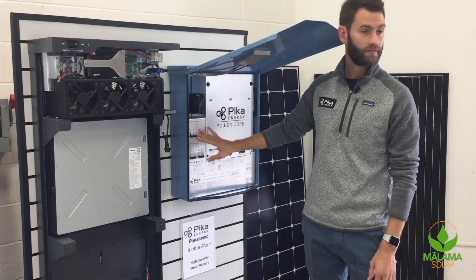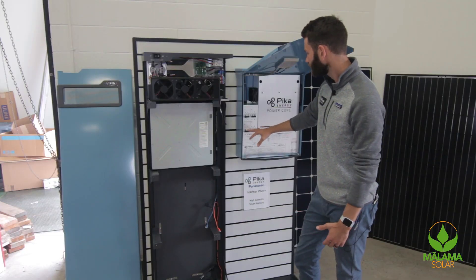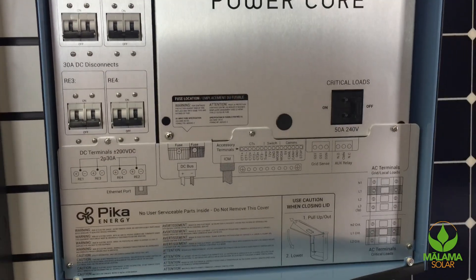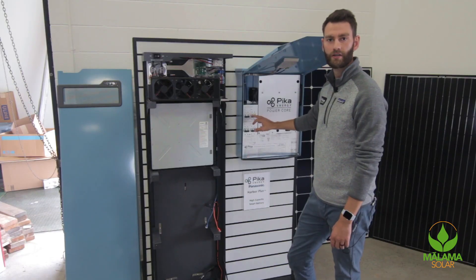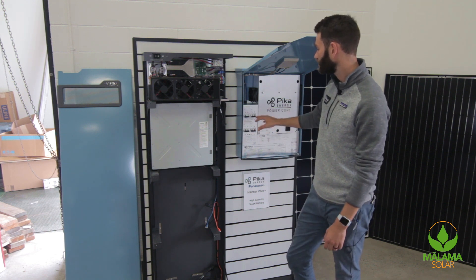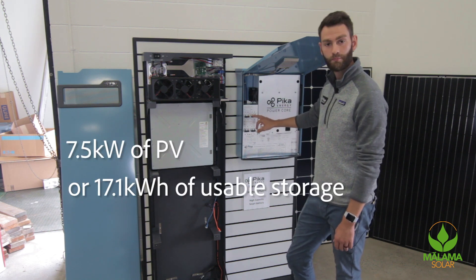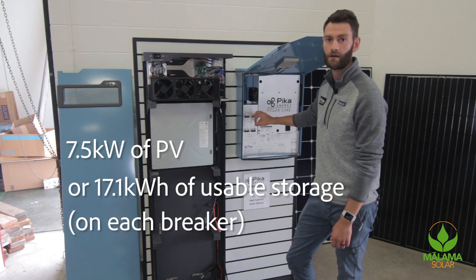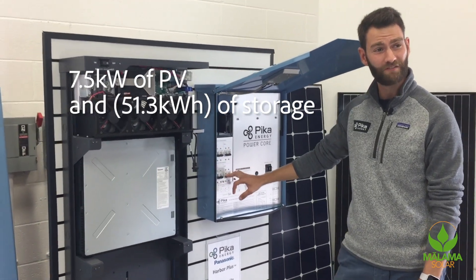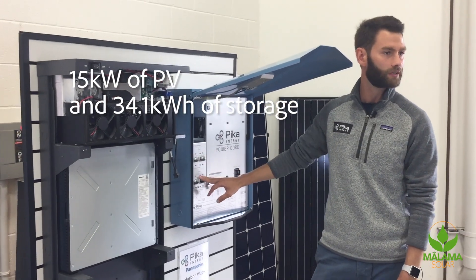On the left-hand side here — this really makes Pika Energy unique — we have four 30-amp DC breakers. That means we have four DC inputs where you can connect either up to one Harbor Smart battery or three of our substring optimizers. Each substring optimizer outputs around 2.5 kilowatts, so on each one of these breakers you could technically put up to 7.5 kilowatts of PV or up to 17.1 usable kilowatt hours of Panasonic lithium-ion storage. So you could do 7.5 kilowatts of PV and three Harbor Plus batteries, which would be 54 kilowatt hours of usable storage, or 15 kilowatts of PV with 34 kilowatt hours of storage.